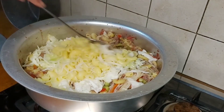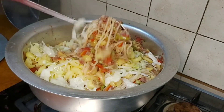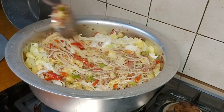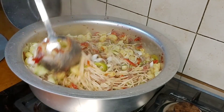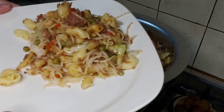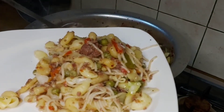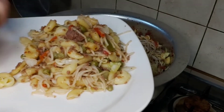We will plate it. It is very delicious and yummy. Finally friends, the dish is ready. I hope you will try it at home.